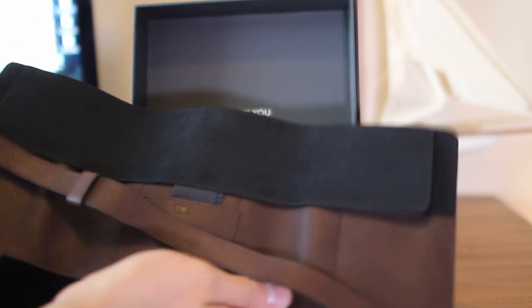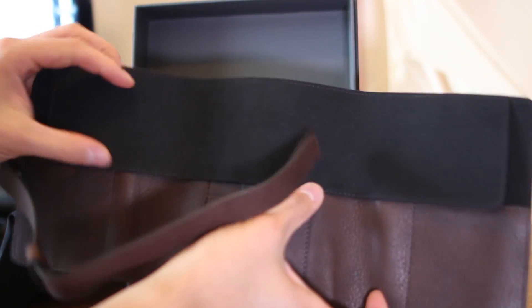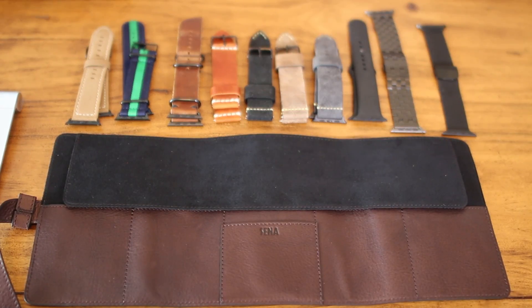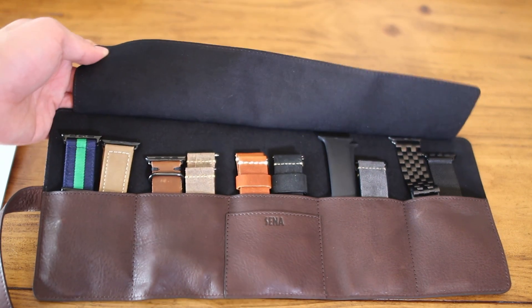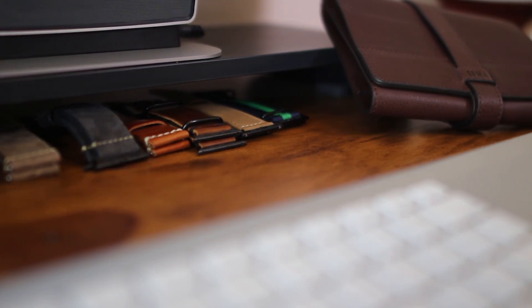The Watch Roll is made out of genuine European leather, which smells great and has quality stitching to keep your Apple Watch accessories neatly stored and ready for travel. There are five microfiber lined compartments that can store up to 10 bands or other accessories for your watch and iPhone, such as charging cables or headphones. It also makes a great way to tidy up your band collection and keep them organized.